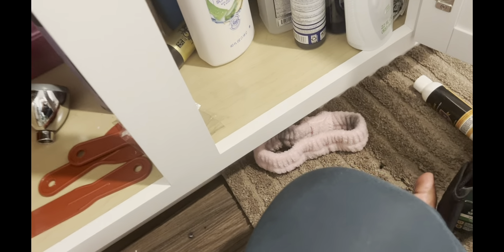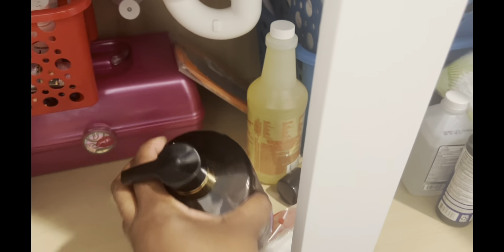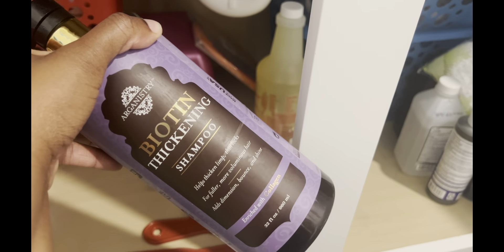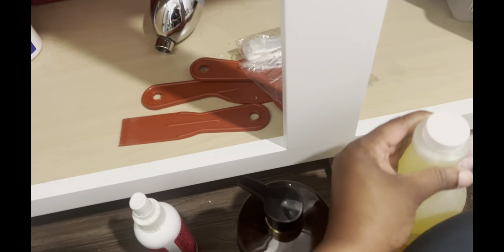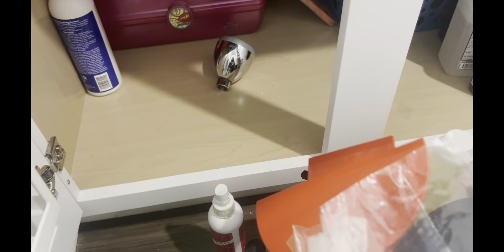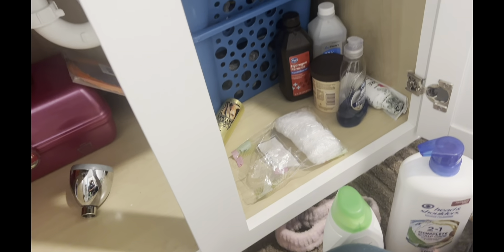I'm gonna go ahead and move it over to my organization system. By my over-the-toilet shelf — I haven't even begun to use this one. I bought it so long ago and have not used it either. I'm actually looking for something, and that's why I'm doing this. You never really put the effort in until it's time to find something you lost or misplaced. But let me go ahead and do this and show you the results.